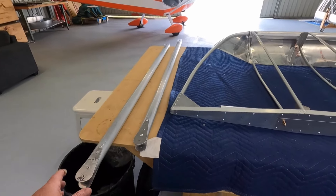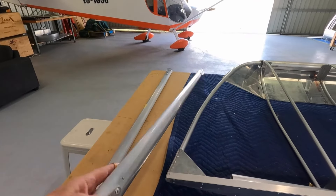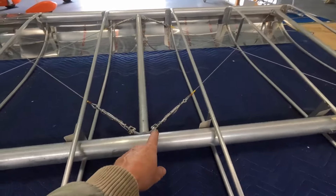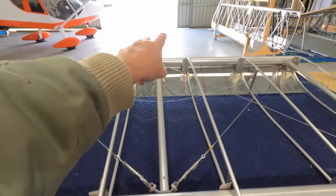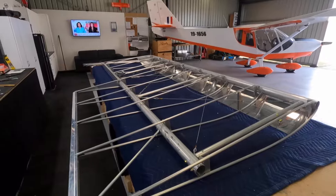I've just taken the struts off. You can see how easy it is to get the orientation wrong because they're sort of fully symmetrical, so I'll get the fairings back on and clearly mark those. Tidied up the wing — lock wired the turnbuckles, split pins front and back, four lock wires. Now the wing is sort of rough-cut ready to go.